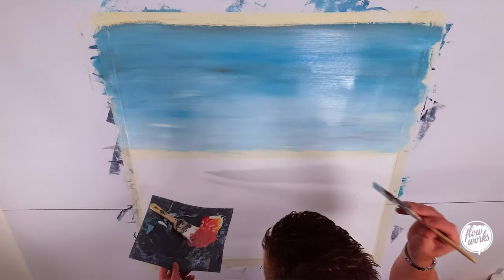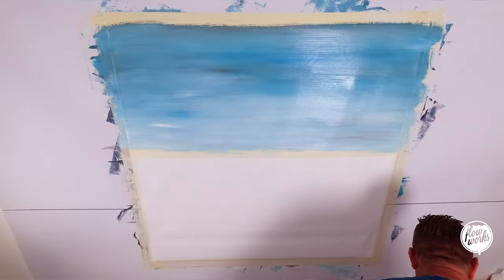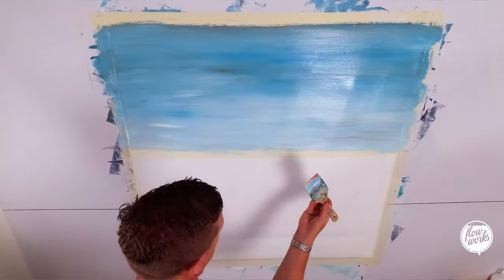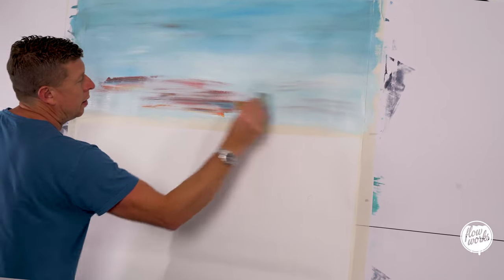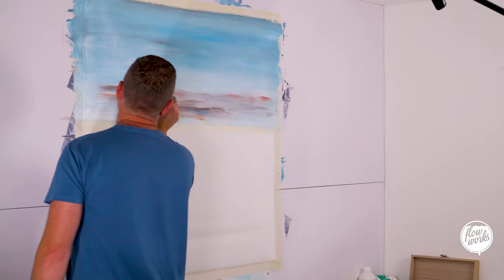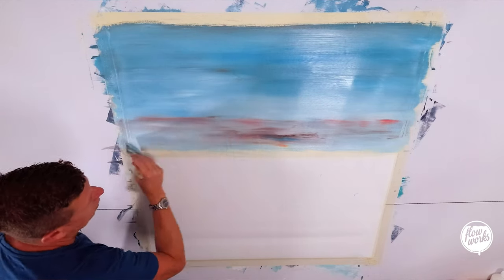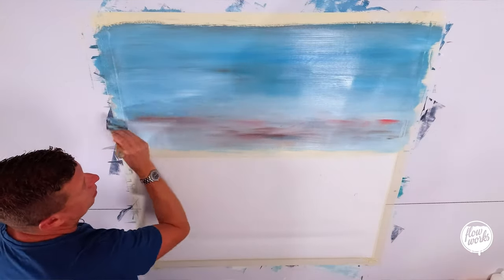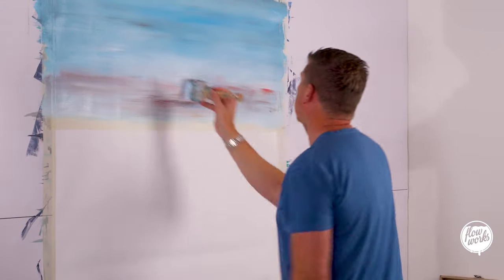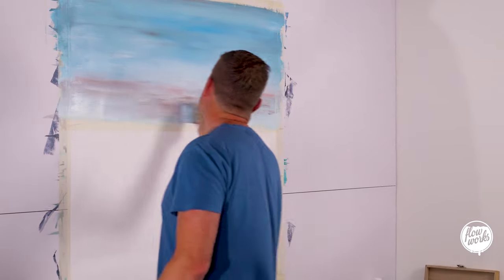I'm just going to add another element of depth into this one. I've mixed up some red and some yellow, there's a little bit of burnt umber in there, picking up on some green, picking up on some blue, and I just want to fade that in. I'm adding in like a layer of atmosphere — just trying to blend that in with the colors behind it.